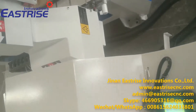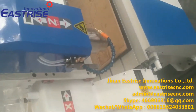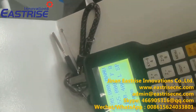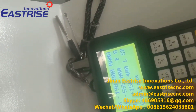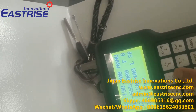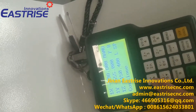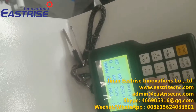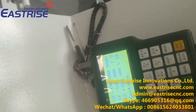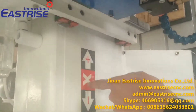The second step is to set up the workpiece origin. These six buttons are direction buttons. Press these six buttons to control the machine and move it according to the desired direction.